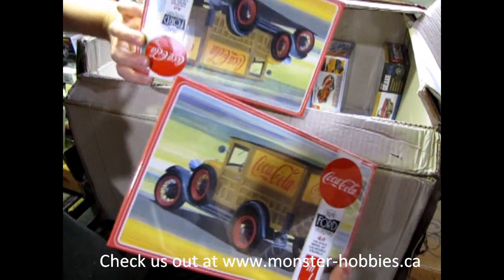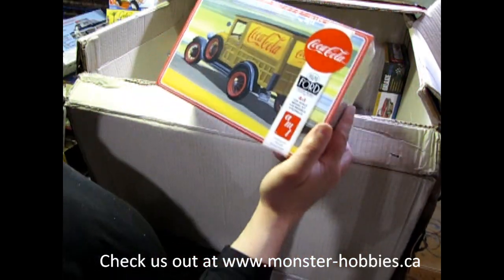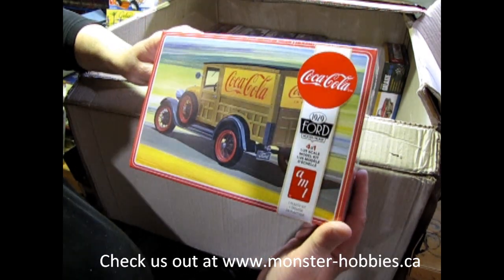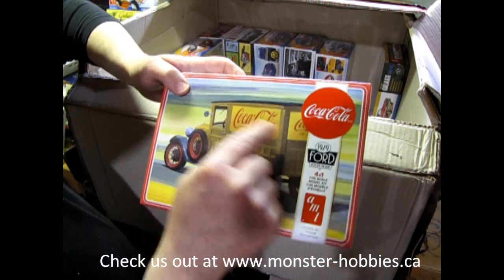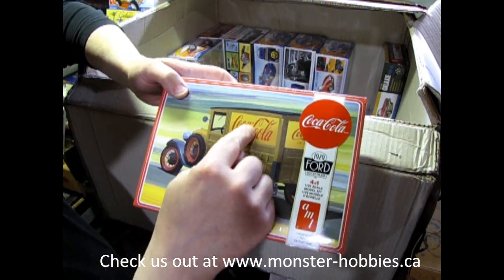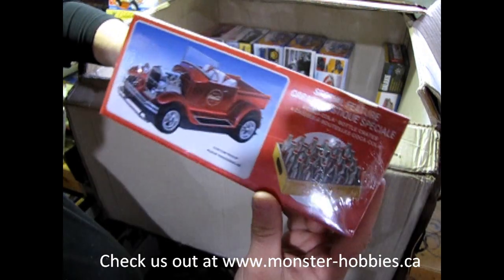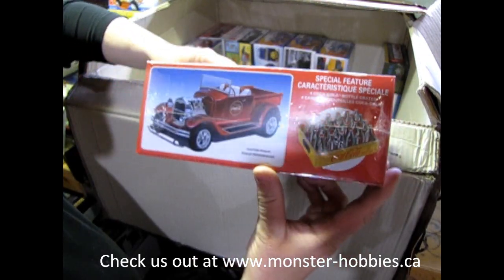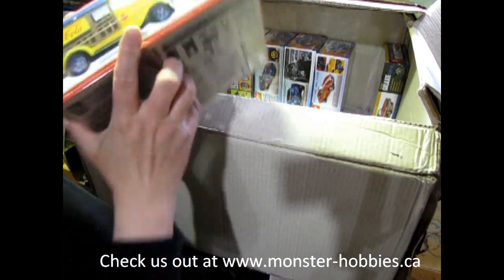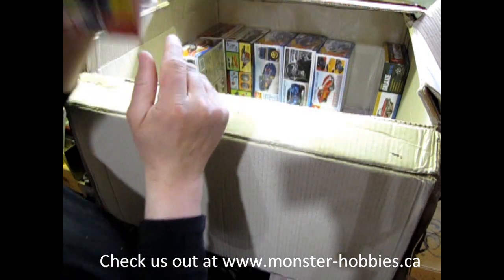I want to do an unboxing video of it. But what this is, of course, is the AMT 1929 Ford Woody — this is a Coca-Cola edition. It's a little bit different from the one I unboxed earlier because that Woody had windows. So again, this one is going to be really cool. There's the hot rod version as well, and you get the Coca-Cola crates and the bicycle, of course. Can't forget that. Yeah, this one's going to be fun.